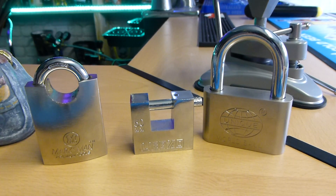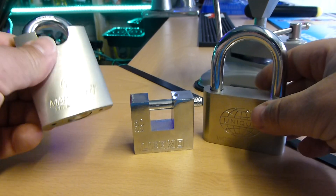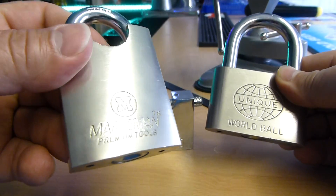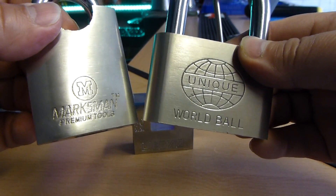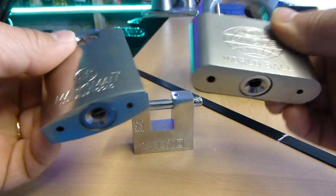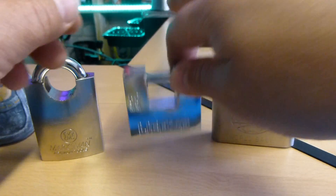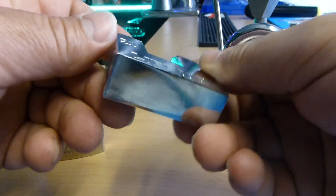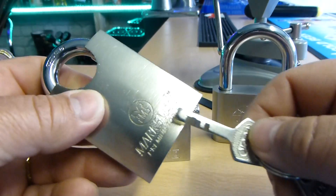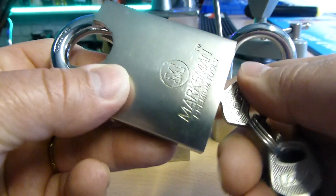Welcome to the lock-in. I've got a selection of Chinese padlocks — Marksman, Unique Worldball — and these are disc detainer locks. Same with this small shutter lock. Nice little locks.